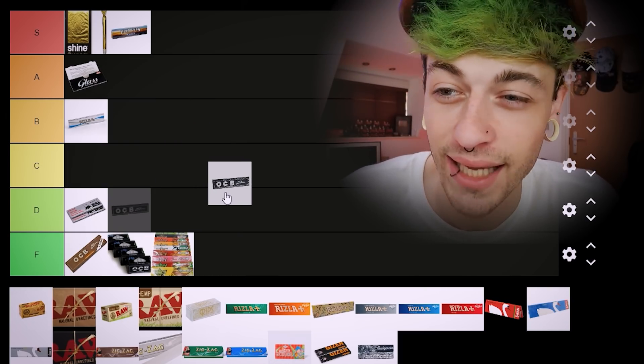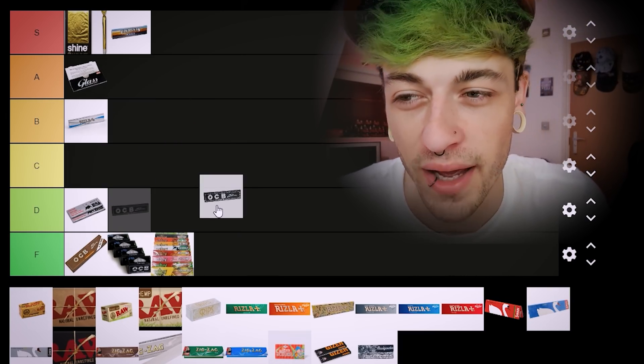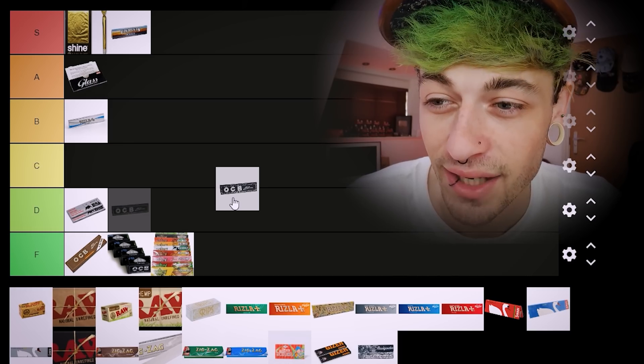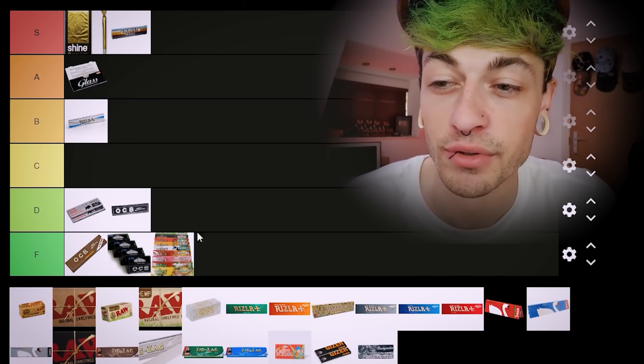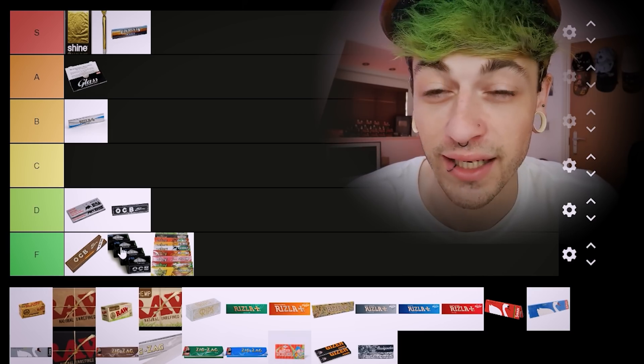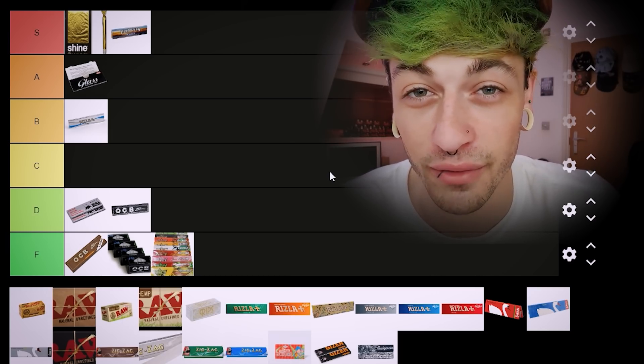Next up we've got OCB Blacks again, but this time not in the Rolls format. I think OCB Blacks are slightly better papers than the OCB Browns, so maybe I'll put them in D tier. I'm still leaving the Rolls versions of them in F tier though — who the fuck would want that?